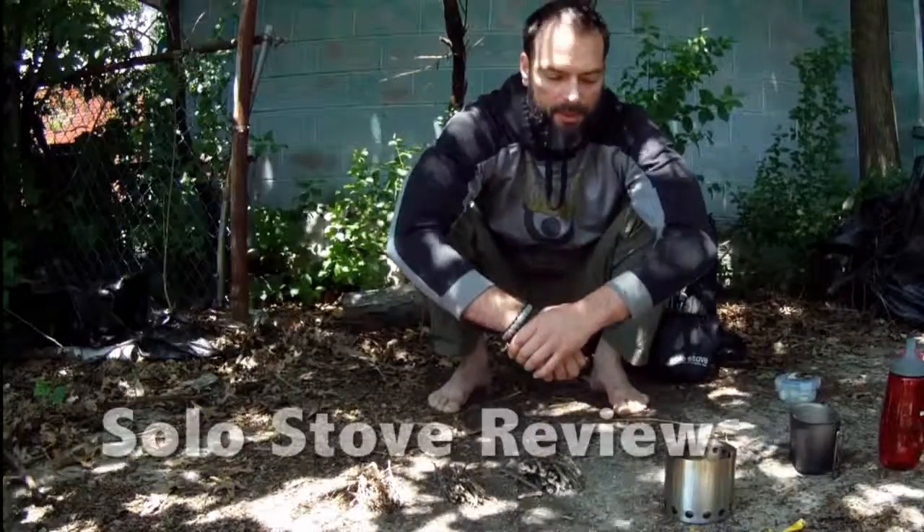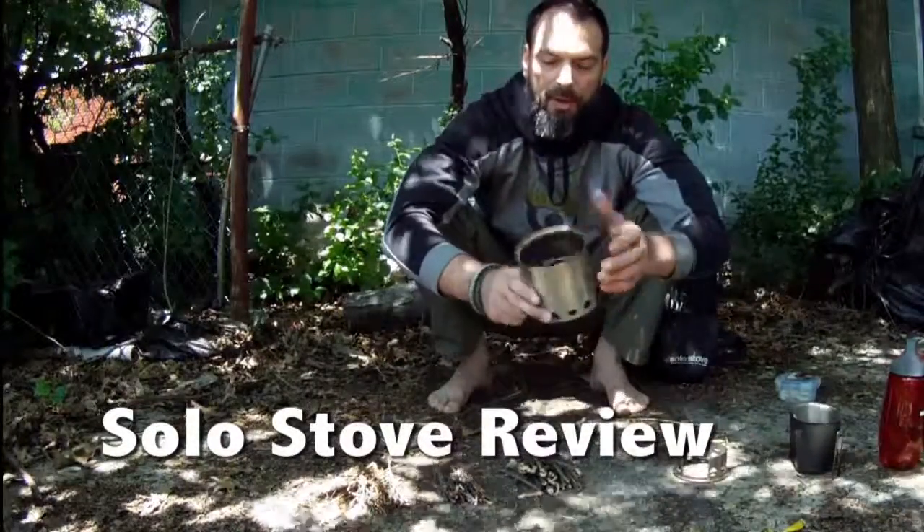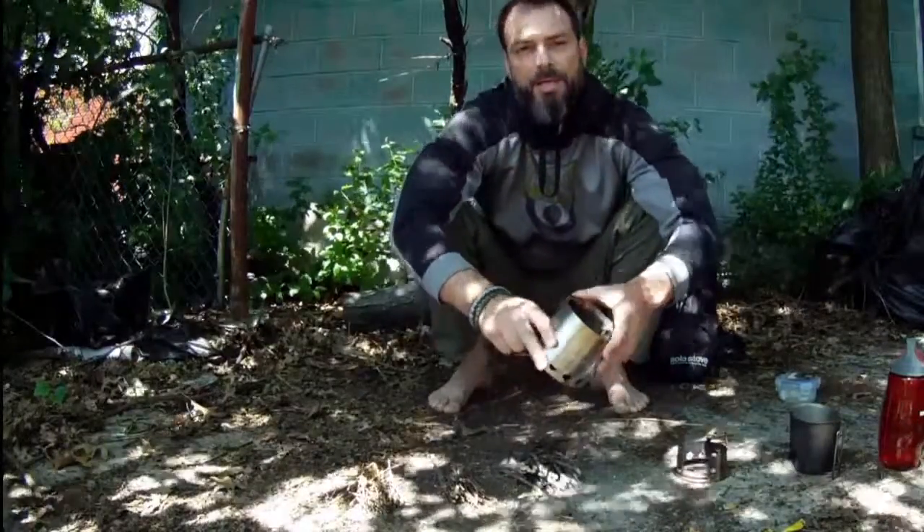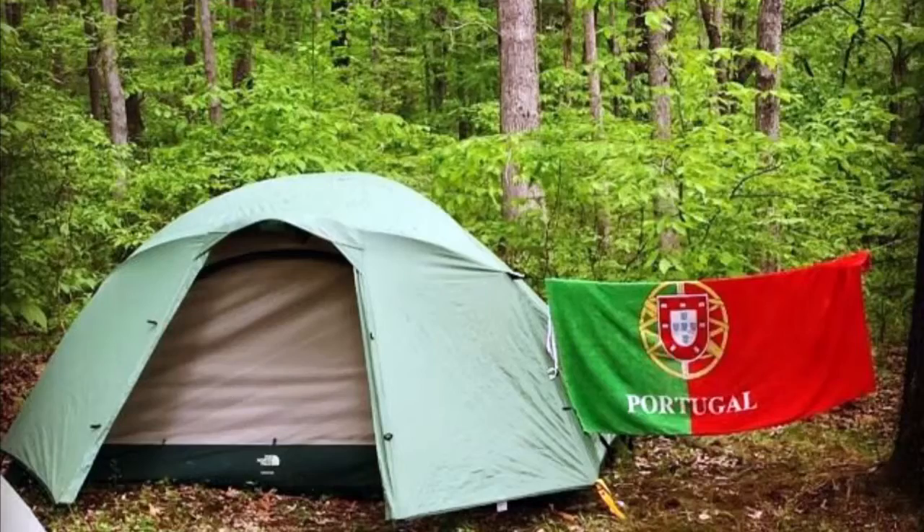Hello everyone, Helder here. Today I wanted to go over the Solo Stove. We picked one up, got it in a couple weeks ago. This weekend we put it through the paces out in the field and I wanted to share our findings with our tribe.